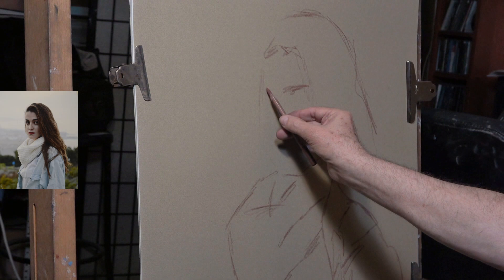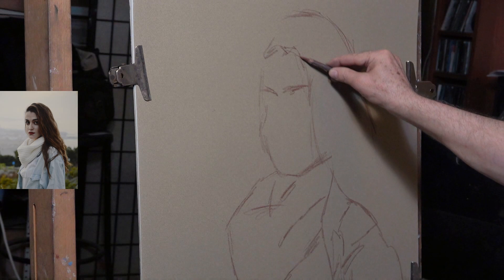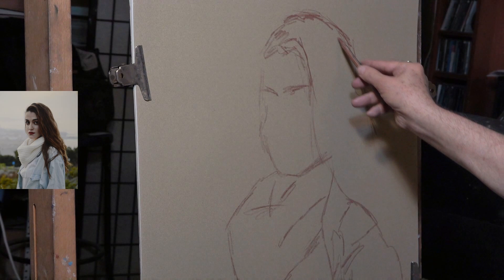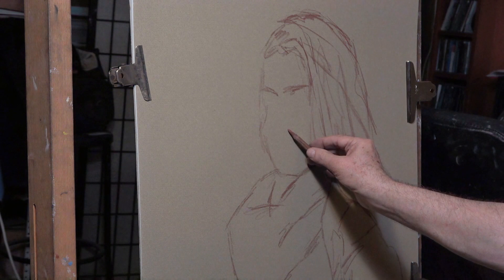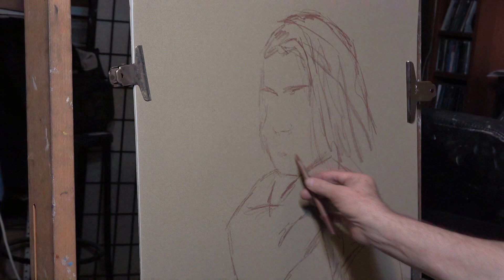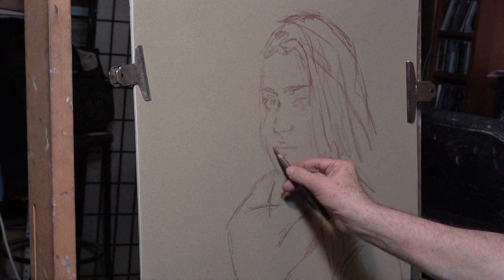We take off the face, the same with the hair. We look at the distance between the hair. Between the eyebrows and the chin we locate the position of the nose, vaguely, and then we place the base of the mouth. Now we take the mouth and see its width relative to the width we gave the nose.